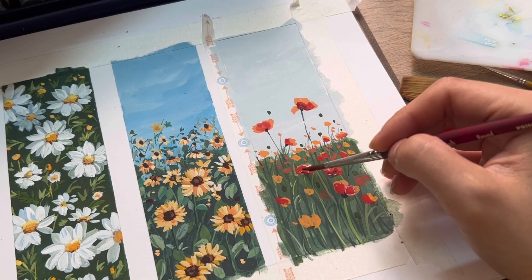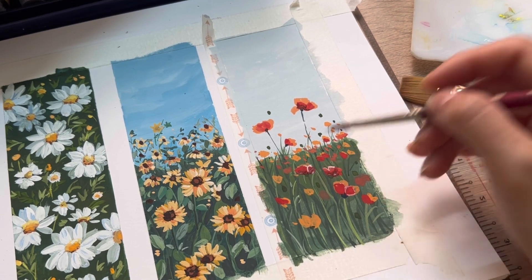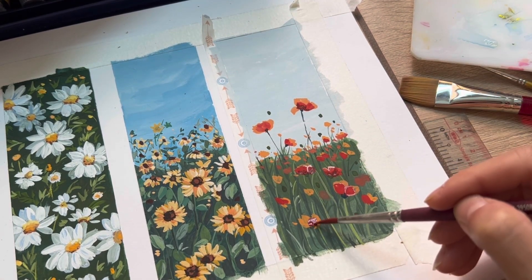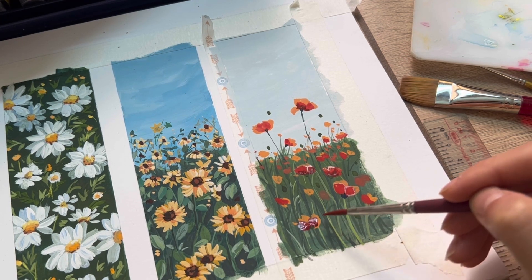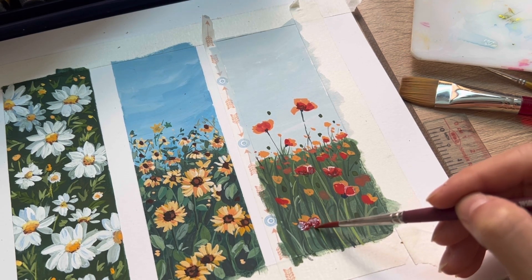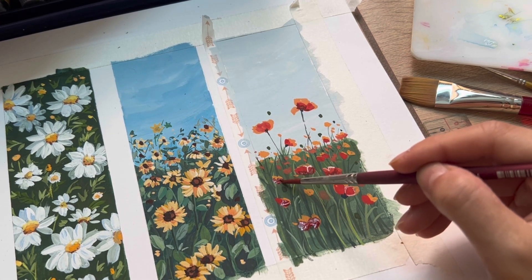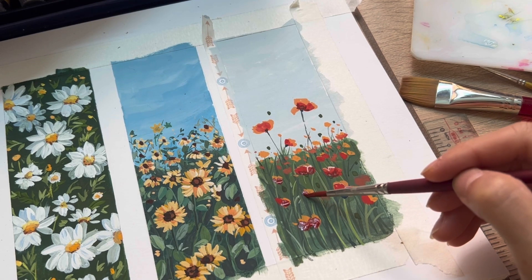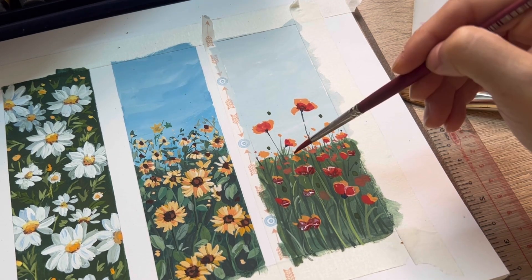To create the depth of the flowers, I mix red with a little bit of burnt sienna and add this color to the bottom of the flower. Here you can also see that I've already added the foliage above by mixing viridian green with dark ultramarine and a little bit of black.